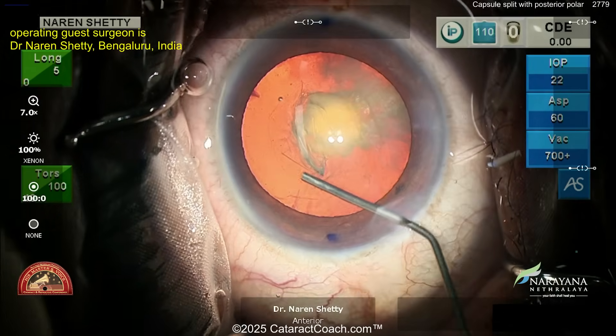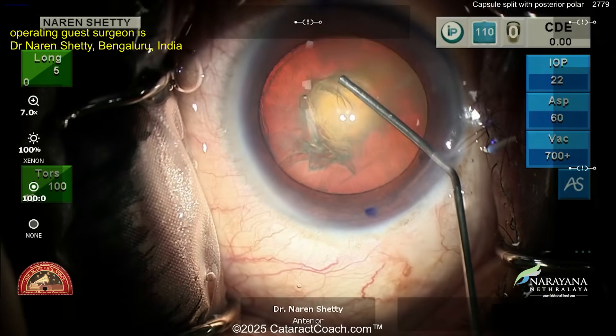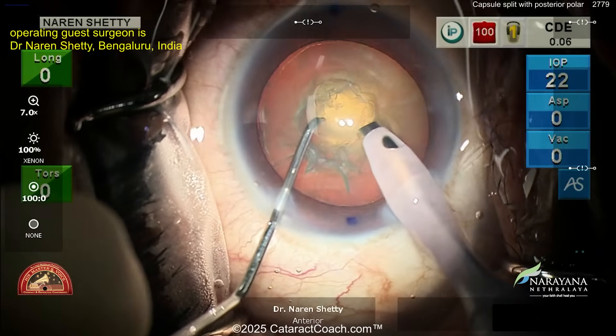So let's be careful in this case. Going inside the eye — you saw a good rhexis. Now you want to do just a delineation, looking for that hydro delineation golden ring. There it is. You don't want a hydro dissection, just a delineation. The goal here is to get out that central endonucleus.